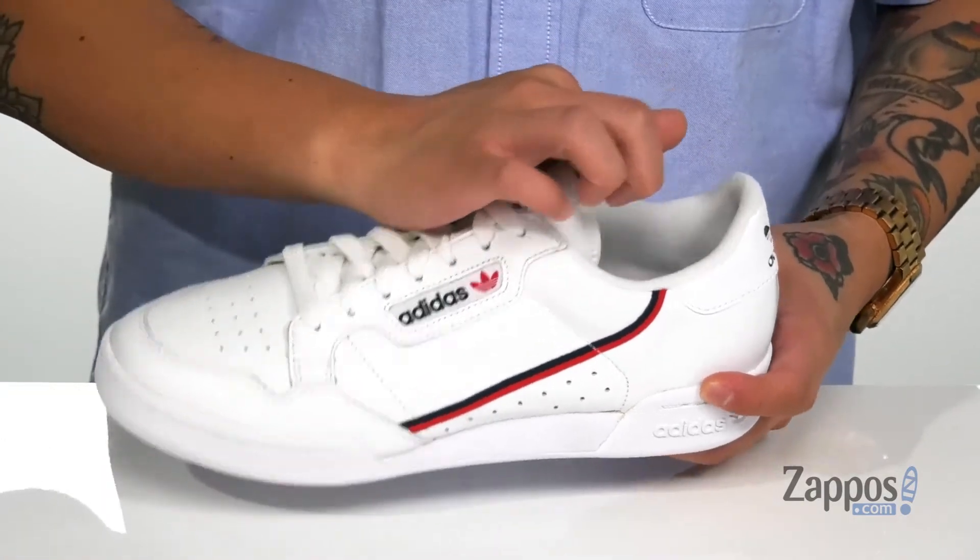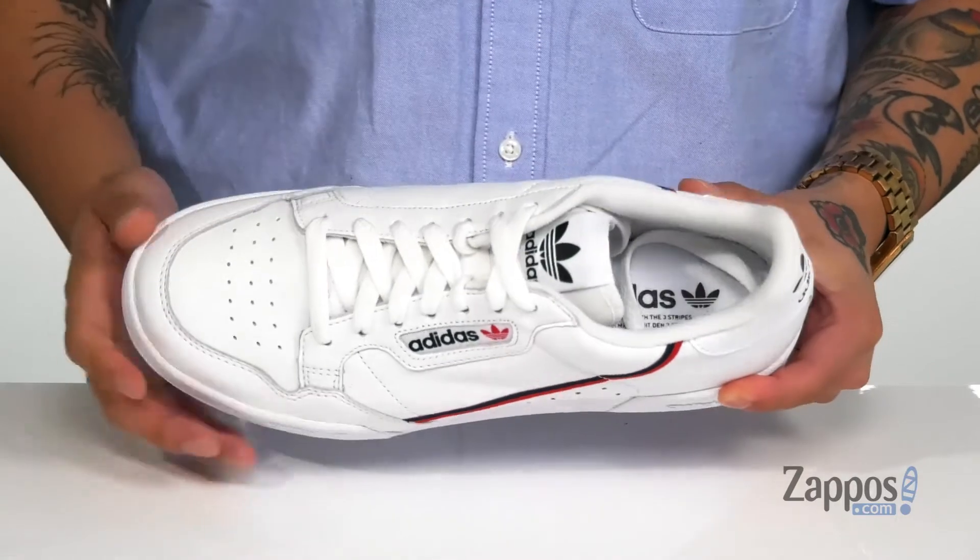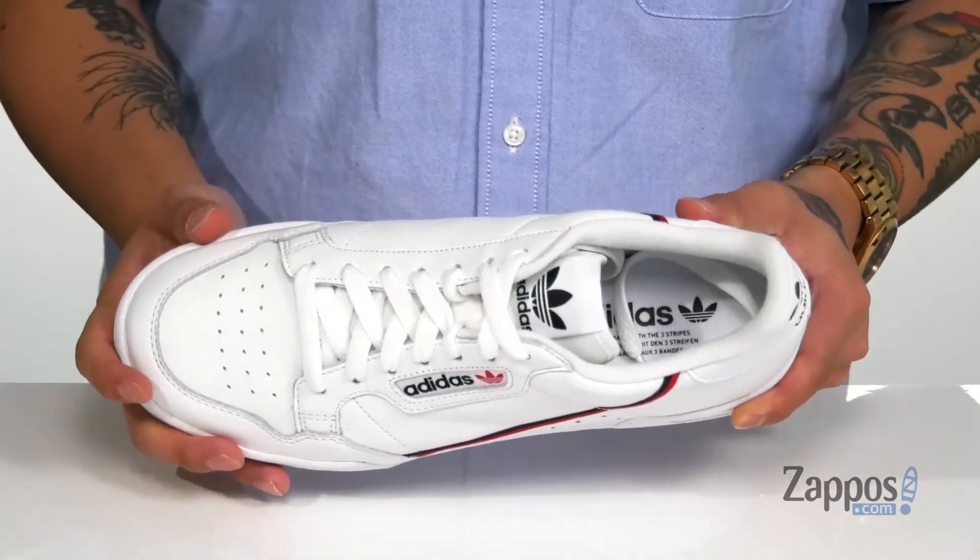A traditional lace design along with padding on the tongue and collar for added comfort, a soft fabric lining, and a cushioned footbed to keep you comfortable with each and every step.